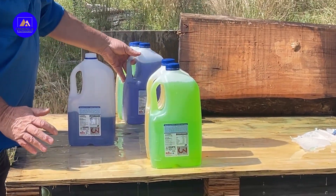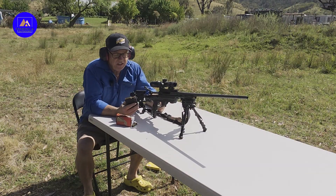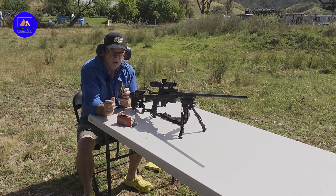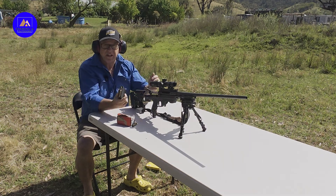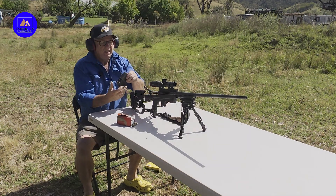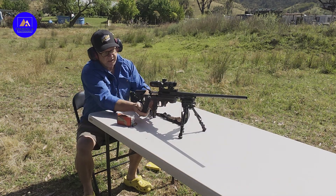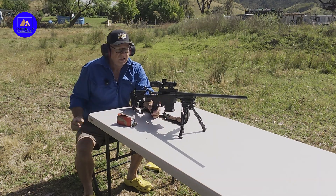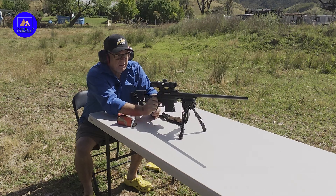Here we are back for the second shot. 150 grain Hornady Interlock round nose — same round you'd find in a 30-30, same powder charge, same everything else, in a .308. Let's see the penetration of a round nose.